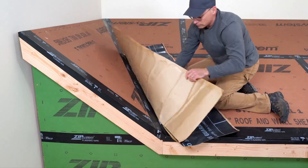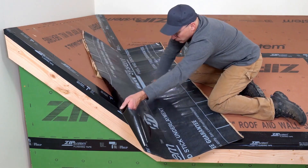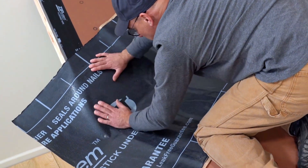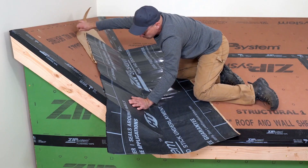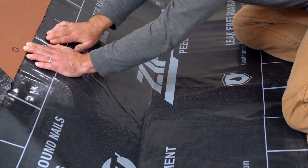Holding its position, fold back one side and peel the backing away enough to tack it in place, and use firm hand pressure to smooth it out. Continue with manageable sections, pressing firmly towards the outer edges to make the seal.